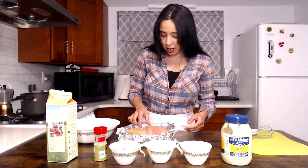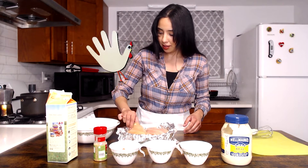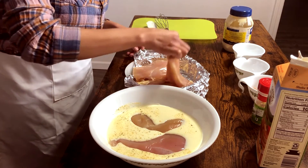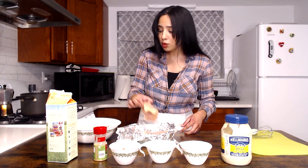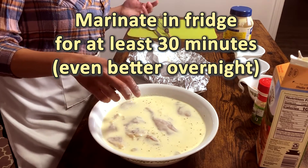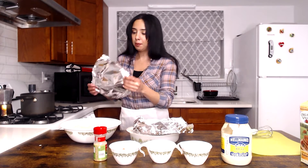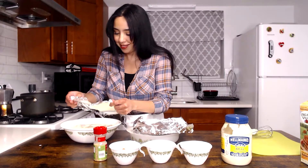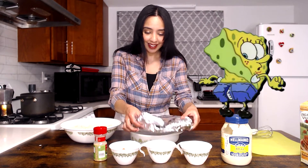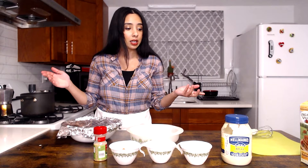We are going to take our chicken breast — this is my chicken hand — and put it into this mix. We just want this chicken to be submerged. I'm going to take a piece of foil and cover this up, double the foil, and I'm going to leave it in my fridge for about 30 minutes, and then we can start on the breading.